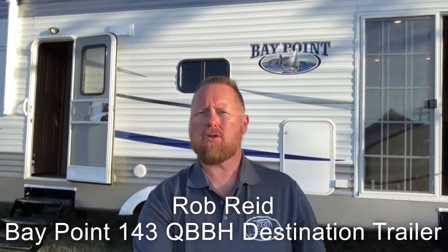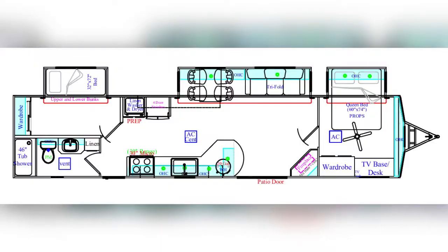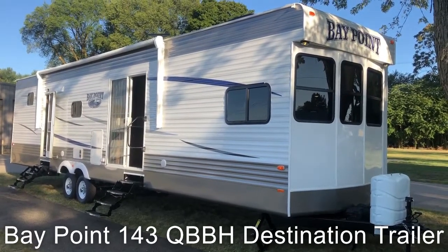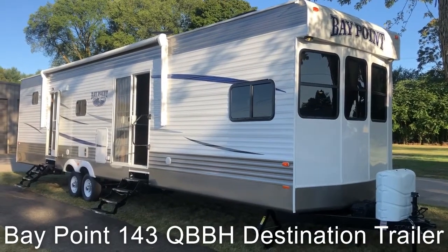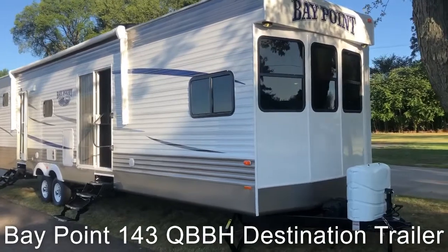Hi, I'm Rob Reed with RBD and I'm going to show you the Bay Point 143 QBBH today. Let's get started on the outside. This is the Bay Point 143 QBBH. As you can see from the outside, it's a beautiful coach.